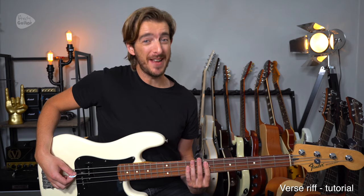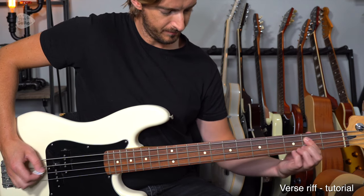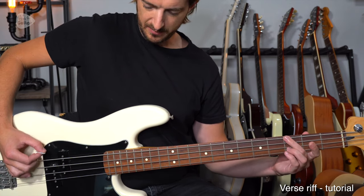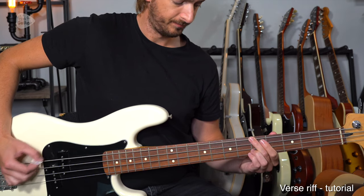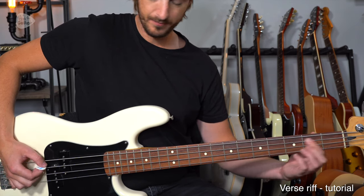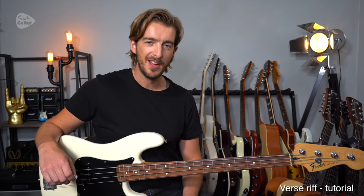Here's the main riff of Seven Nation Army. We do of course have the little build-up there, but that first part is so recognizable and so famous — many a football chant has been sung to those notes.